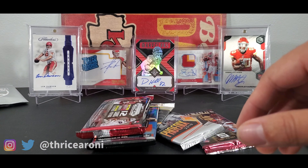Alright, 2018 Donruss Elite — here's Clay Matthews. We got Frank Gore. We got a numbered card to 699 — Craig Quinn. We got Danny Amendola. And we have a Derrick Henry — Derrick Henry again!